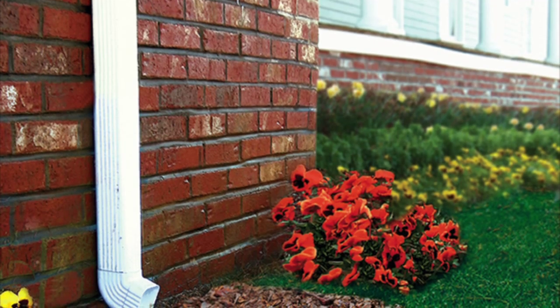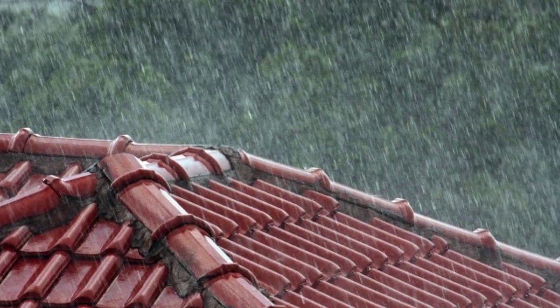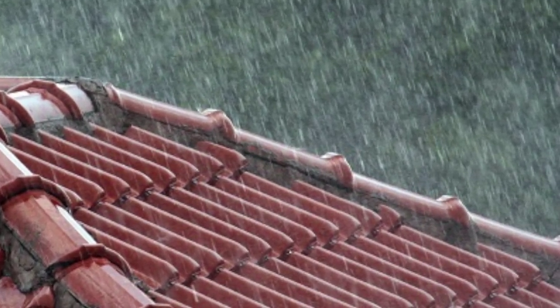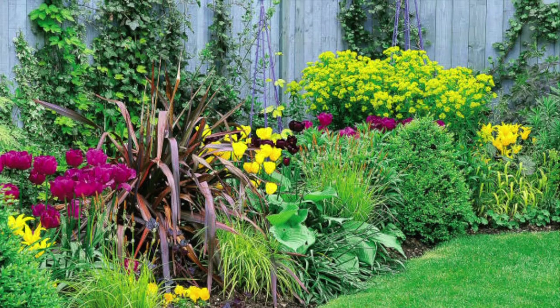How does it work? The IRIS fence connects directly to your roof's downspouts and utilizes the rainwater that lands on your roof to water your plants through drip irrigation. The IRIS fence uses captured rainwater to irrigate the garden next to your fence.